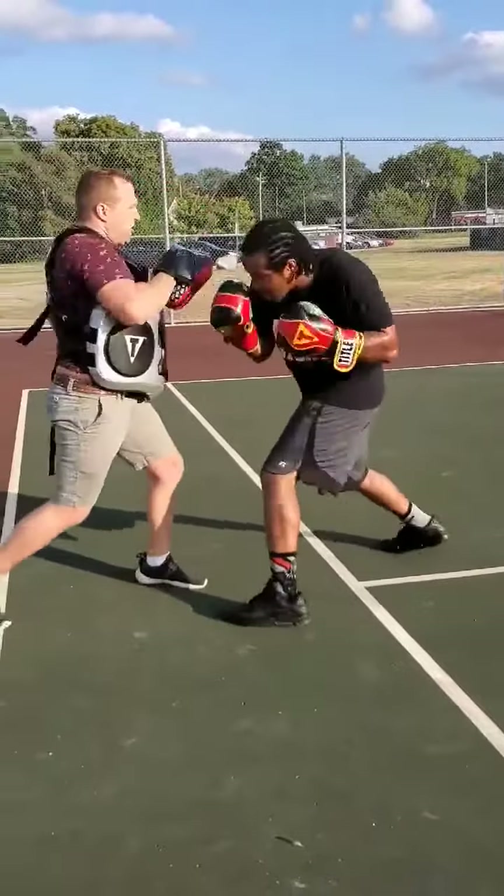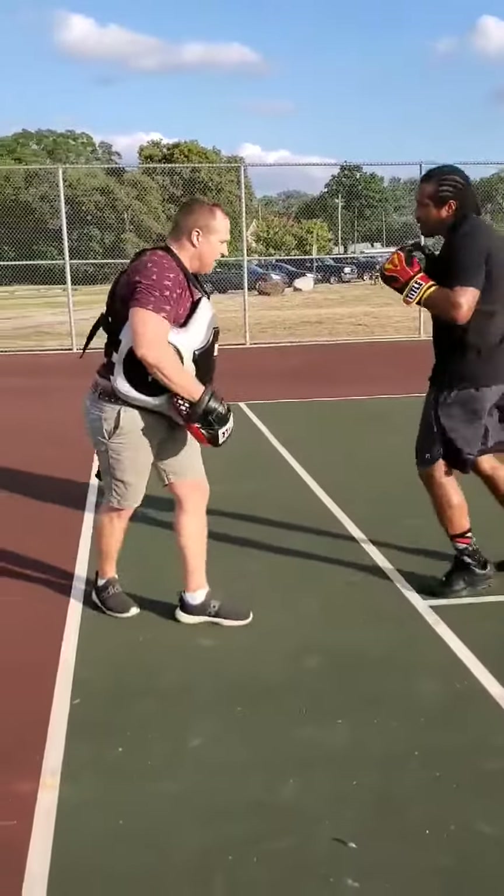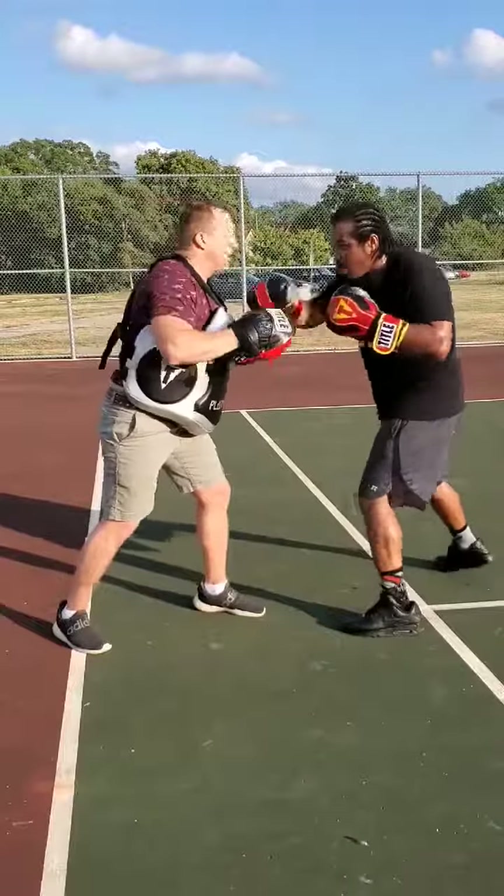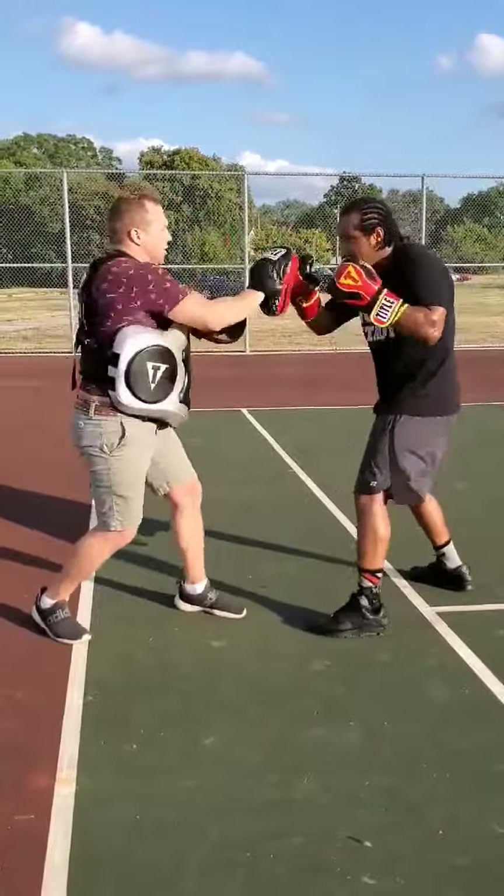Good. Again. Good. One, two, five. One, two. That's where I'm at. One, two, three, four. Good.